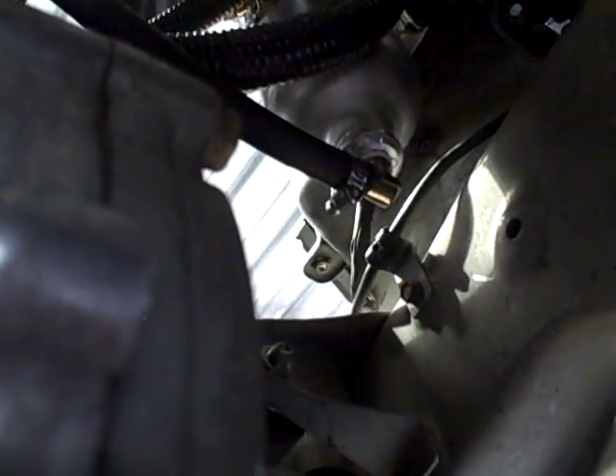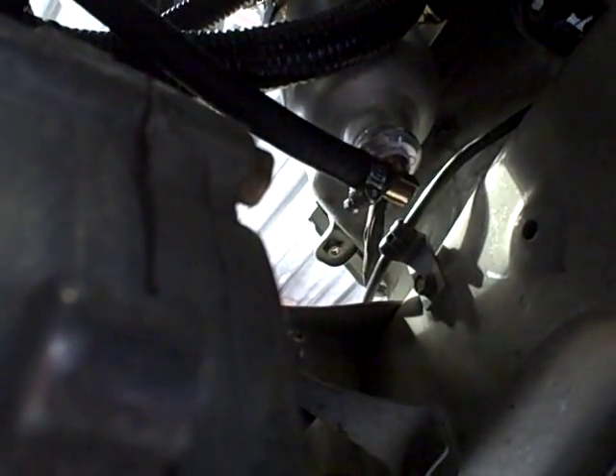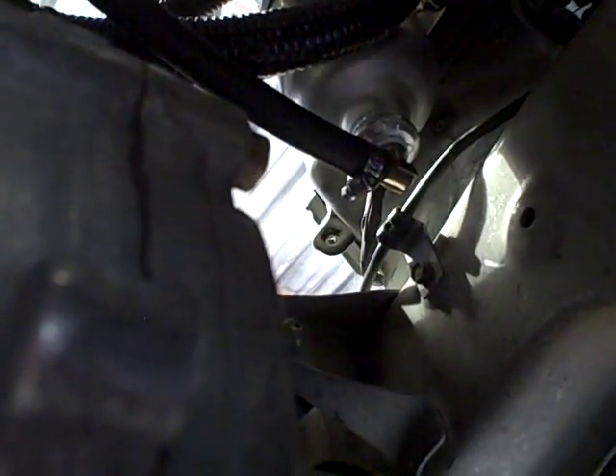Run your lines over to the Endyme — it's basically a Moroso oil catch can modified by Endyme with a return line. The oil goes into it, it's baffled, and when the oil collects it's able to return through that hose back into one of the ports.